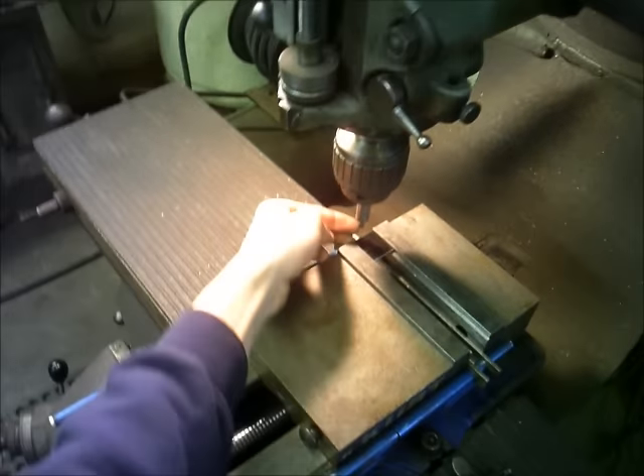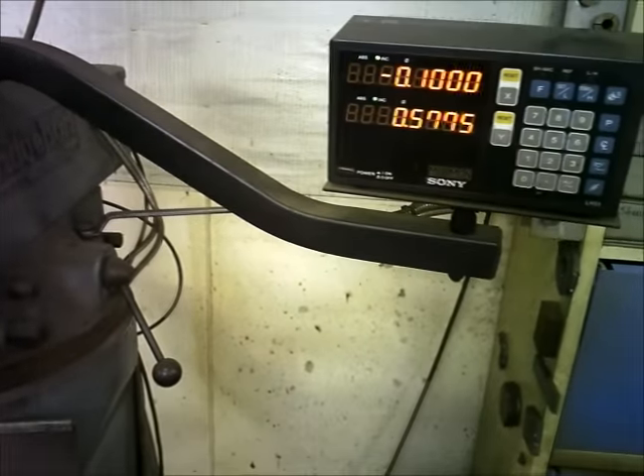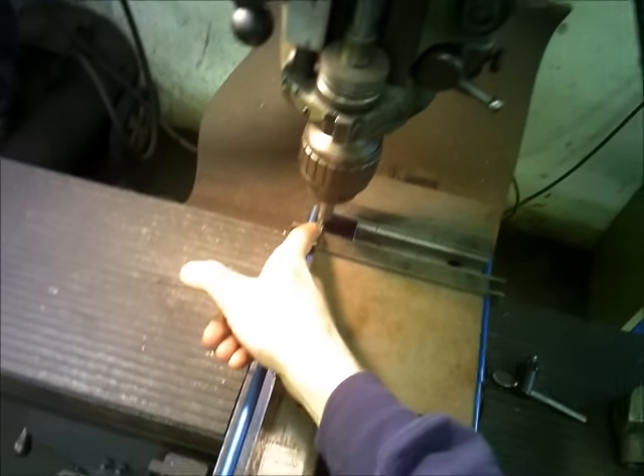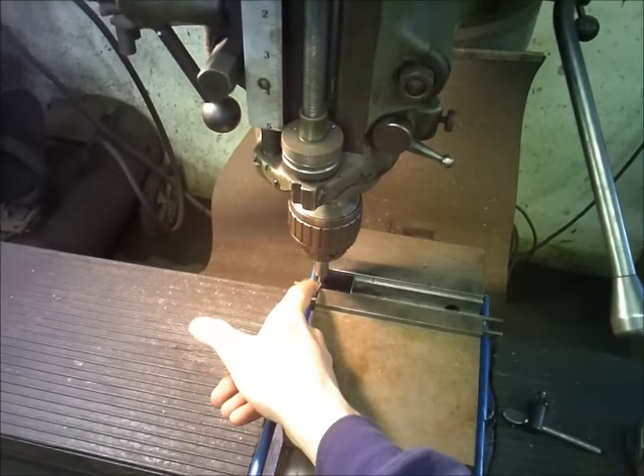That tip is two tenths wide, so you run it over, do a tenth reset, and now you're right square. If you had a different tool in there you'd be right smack on the corner — on the edge of the part with the center of the tool.